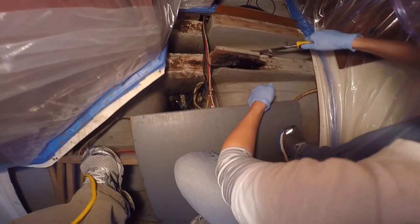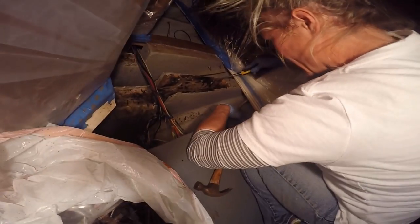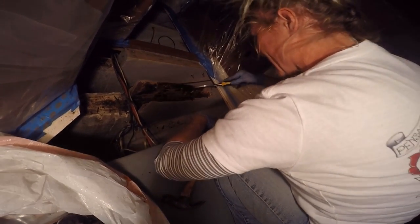Finally, far out to starboard, we did find some wood — we got to some actual wood. That's what wood looks like! We wouldn't know — we didn't think we had wood in here. We had a lot of it on our boat, but that was a wood-less stringer.